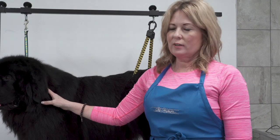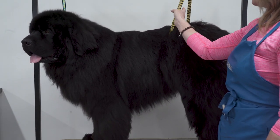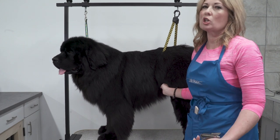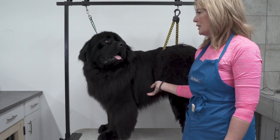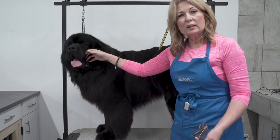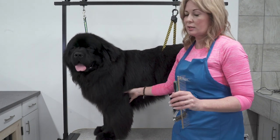The first step in grooming our Newfoundland is to take a look at their overall outline. We've also added a belly band on Worcester, just to remind him to stand up — it makes your job easier because your arm isn't getting tired from continually making him stand up. We want to look at their overall outline.